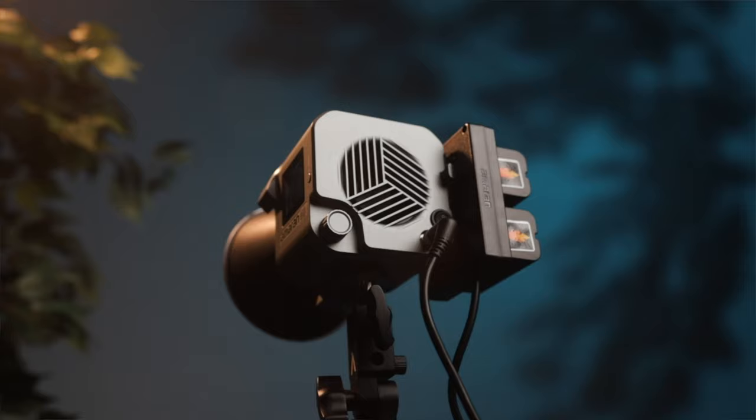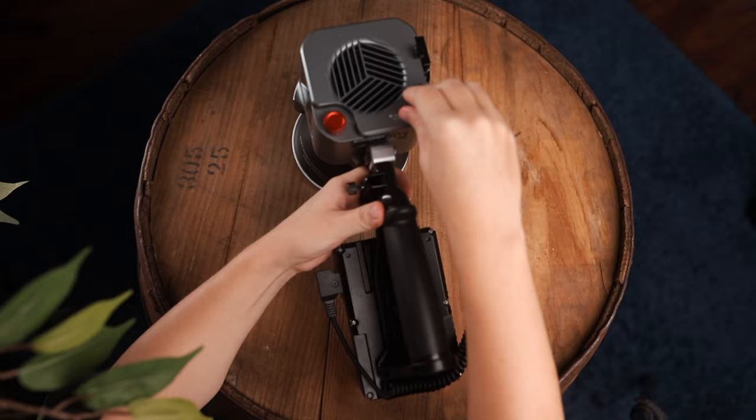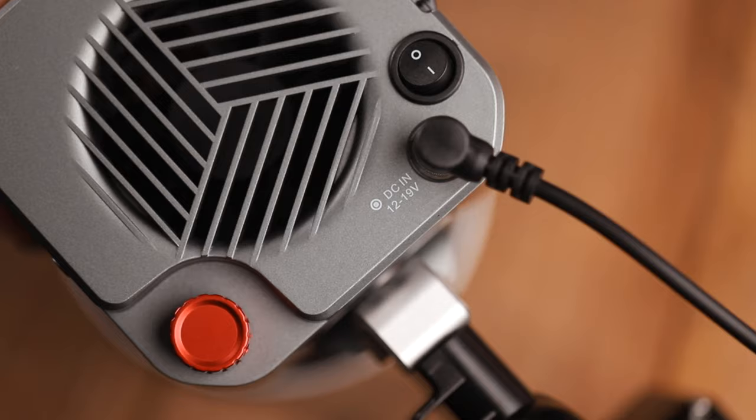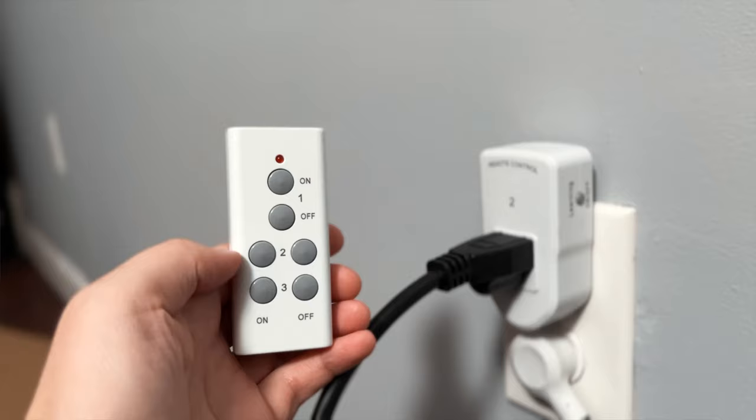The NPF battery plate is the main reason I keep grabbing the Amaran — it's so easy to set up with batteries, chuck it in a bag, and be operational within seconds. I also love the locking cable; I've had other lights where tripping over the cord cuts power, and that doesn't happen with the Amaran. The other thing I like is the hard on/off switch, often called studio mode, which lets you run the light by plugging it in or turn your whole studio on with one button.